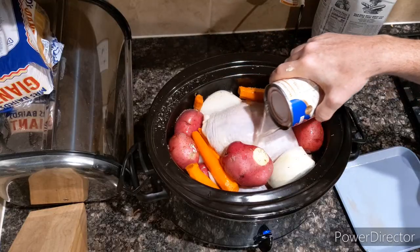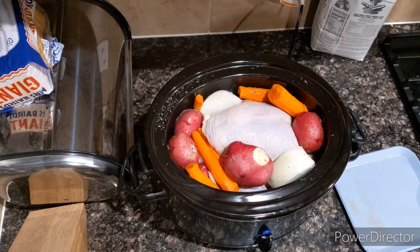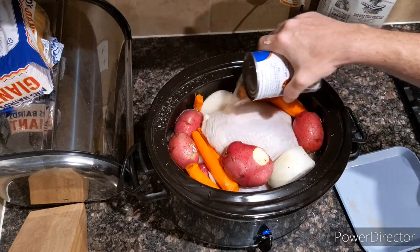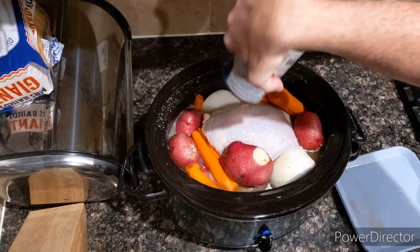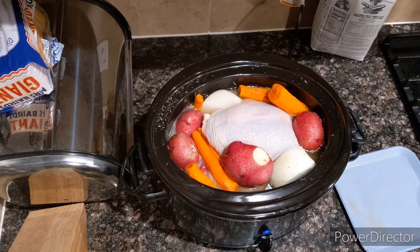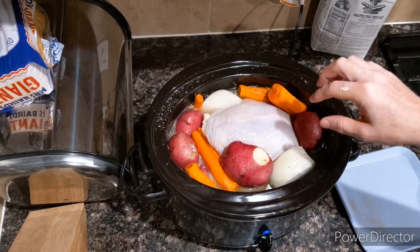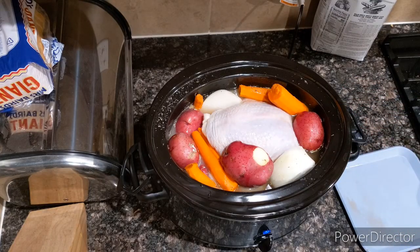What I would normally do if I'm making this not on Thanksgiving is just throw it in when I get up in the morning and let it cook pretty much all day. Once it's done cooking, you can just leave it on warm until you're ready to eat. Now, what this will do is not allow the skin to get crispy, but the trade-off is this meat is super tender, super moist, and just out of this world. We'll check back on it in about eight or nine hours.